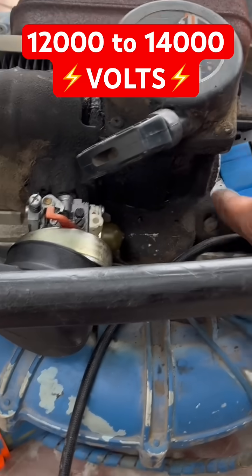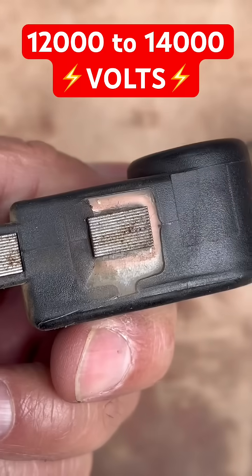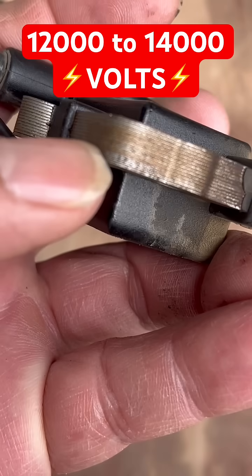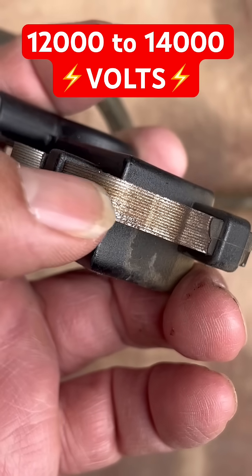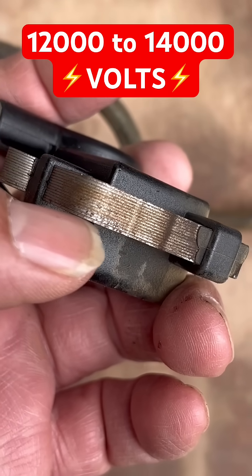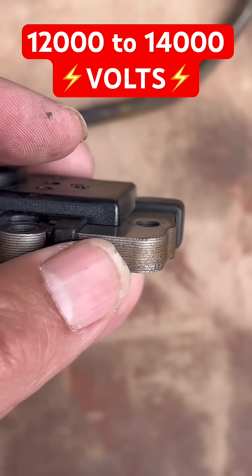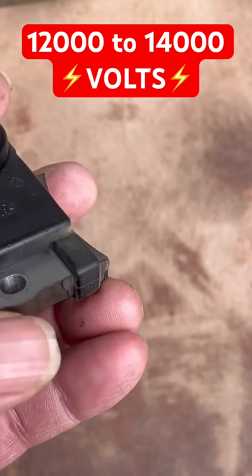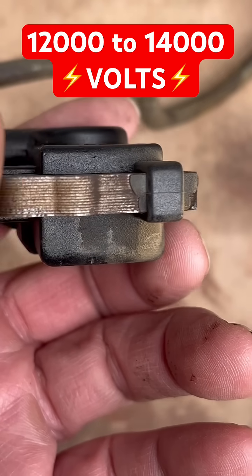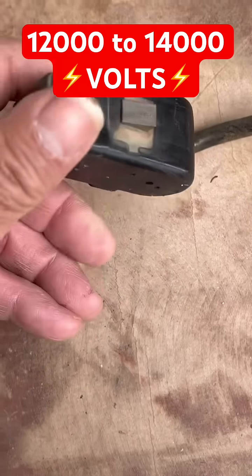We'll put that coil on there and hear it fire over — we'll bring you the results. Let's cover the coil and give you some facts you may or may not have known. Notice all these laminations — instead of putting a solid piece of metal, they put laminates. There could be 15 of them. Why not just use a solid piece of metal? You get better induction and can produce higher voltage by being laminated versus a solid piece of metal.